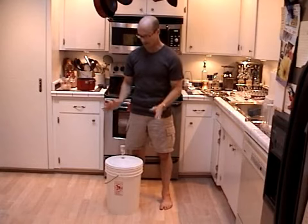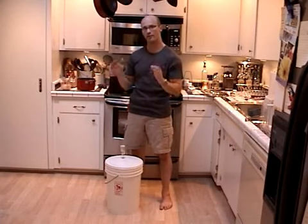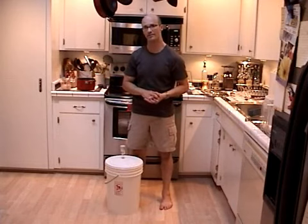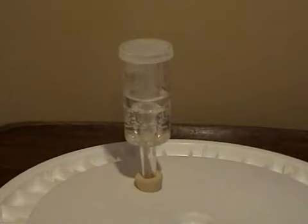So with this, you're going to want to take your bucket and put it into a nice, relatively cool, dark place in your house to start your primary fermentation. In about 24 to 48 hours, you should start seeing your airlock bubble a fair amount.